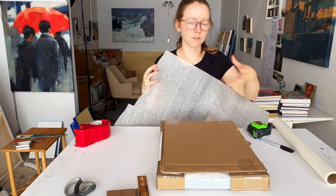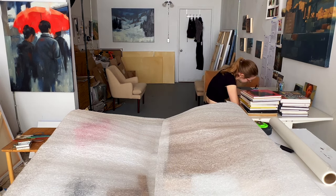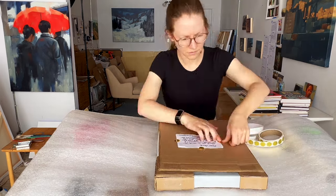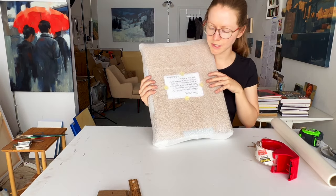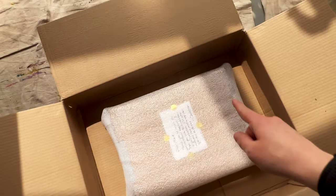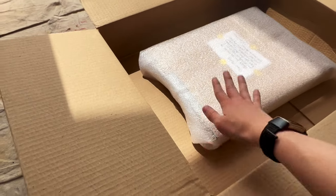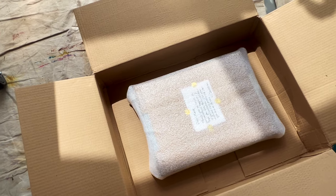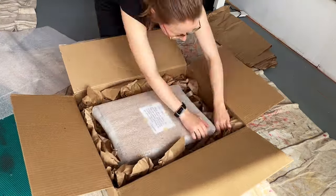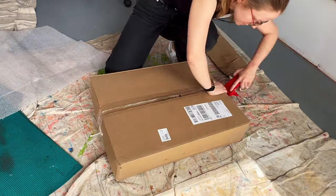Now I'm going to take this plastic sheet and wrap a layer of it around the painting for even more protection. You could also use bubble wrap or packing paper to give some extra cushioning. If you're going to add a thank you note or something, this is a good moment to include that. Now the painting has this extra layer of protection and I'm ready to put it in the box. As you can see, there are a few inches of space around all edges of the painting and some space above and below it too. I'll fill in this extra space with packing material — I'll be using packing paper for this.